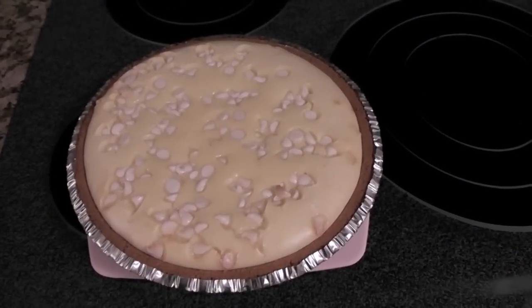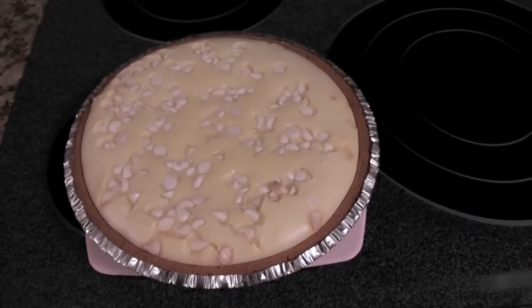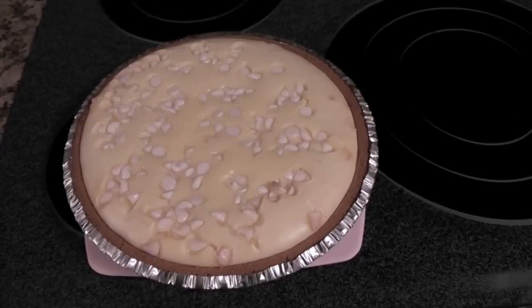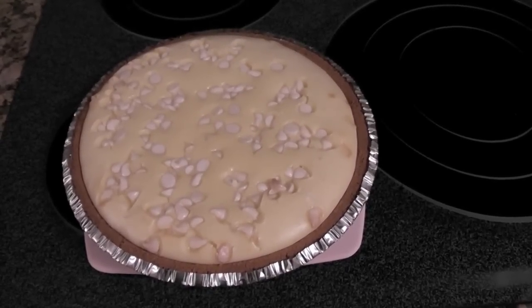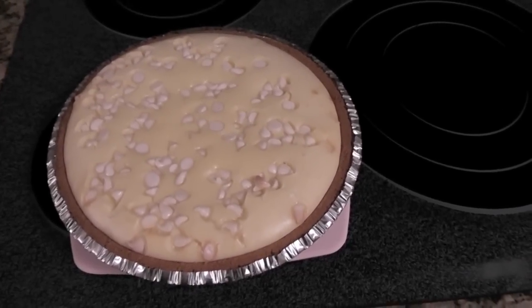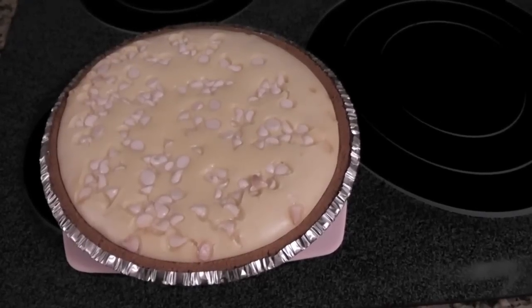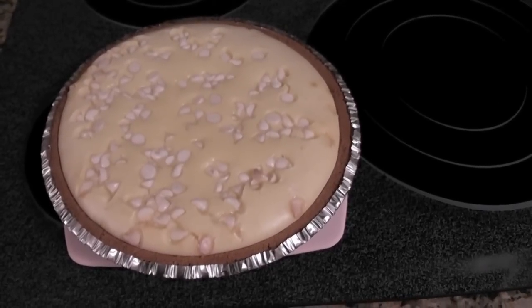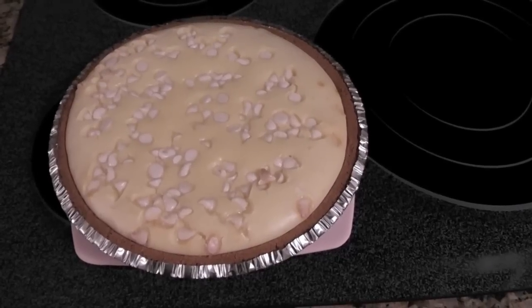Here's the cheesecake fresh out of the oven. Let it cool and then put it in the refrigerator for at least three hours or overnight, and you'll have this delicious dessert to enjoy at home or take somewhere. Think of all the things you can decorate it with — candy coated almonds for Easter, candy sprinkles, or some fresh berries on top. There are so many different things you could do with it.